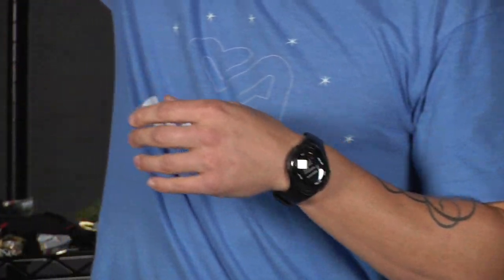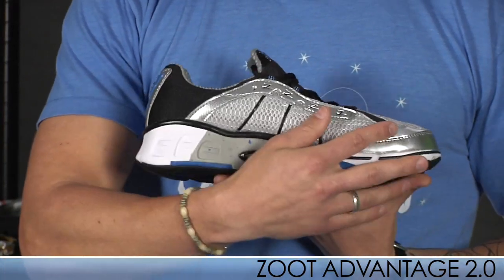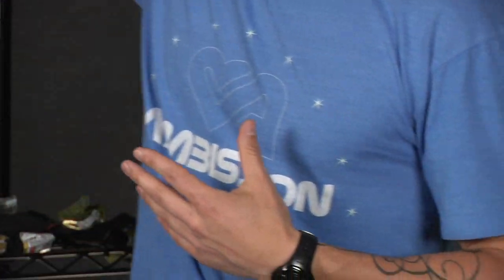Zoot has also updated the Support Advantage. It's the exact same shoe as the Energy, but they've added medial posting for those support individuals, those overpronators. It's a nice, nice update.